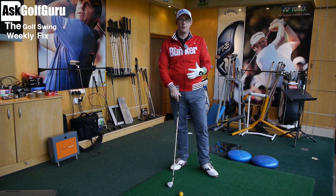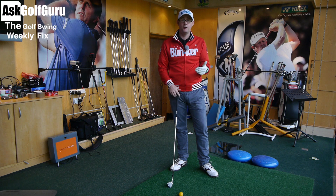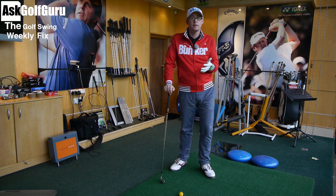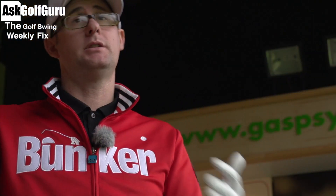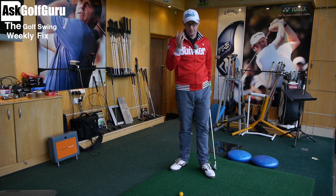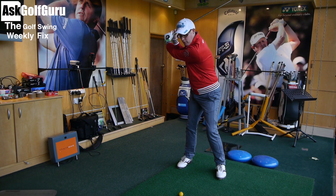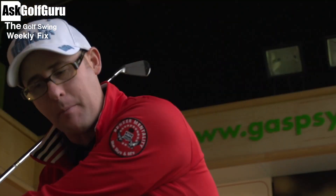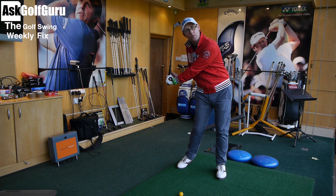Golf Talk — this week I put it out to the guys on Facebook and Twitter, and one of the recurring things people wanted me to talk about was lag. What is lag? What does it do? How does it work? How do you get more lag? So — lag. You'll hear this term a lot. You'll see it on the telly. Commentators will mention how much lag a player has got. What they're talking about is how far behind the player leaves the club head behind their hands on the downswing.